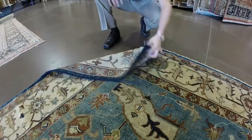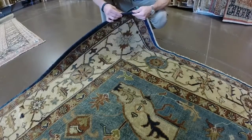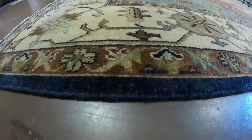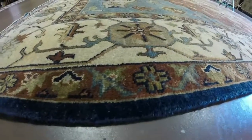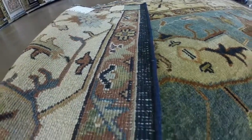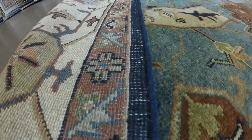Open your rug and start an inspection process. Look for any wear patterns, spots, stains, or pulls. Also be sure to check your fringe and the edge or selvedge of your rug. If you do notice damage, talk with your Oriental Rug professional about fixing these issues.